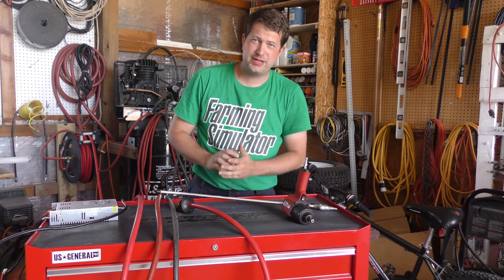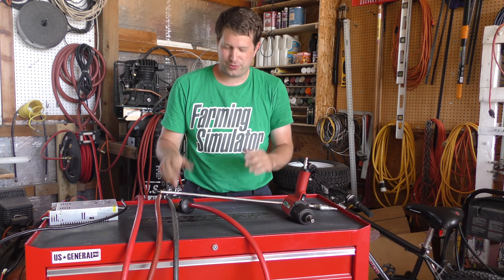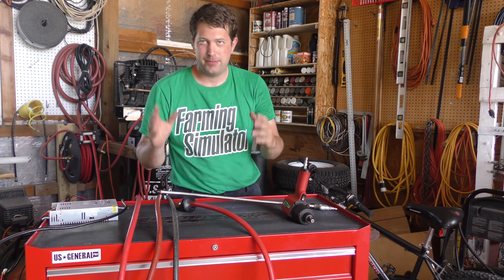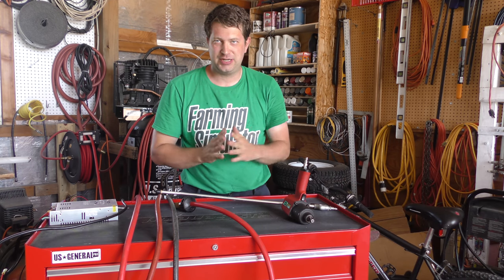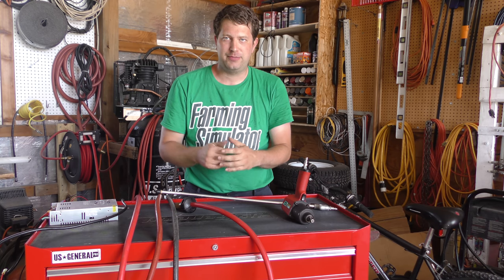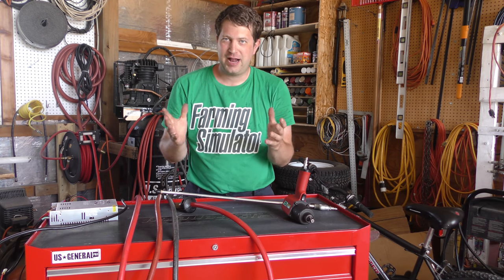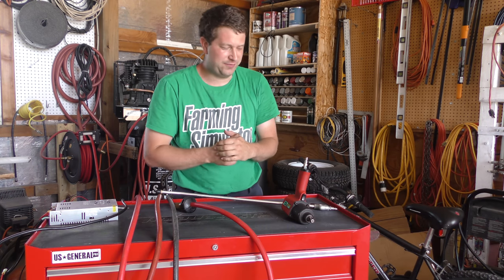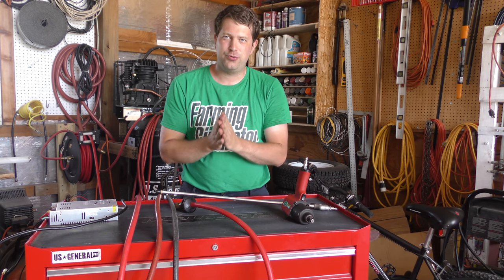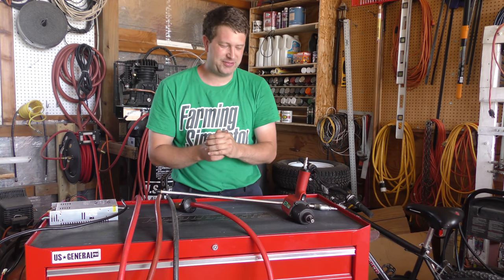Hello everyone, Randy here, and today we're doing another In the Shop with RDL, Shop Basics. This time we're talking about airline connections. For those of you who did not watch any of my previous videos on this, I work in manufacturing. I'm a thermal forming technician and CNC programmer, and we have a lot of new people always coming through the manufacturing facility — new workers — and a lot of these new workers don't know the basics.